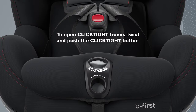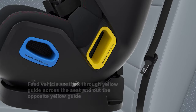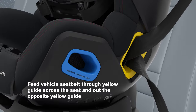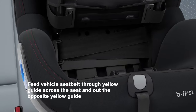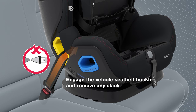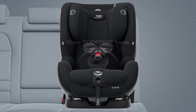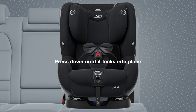To open the click-tight frame, twist and push the click-tight button. Open the click-tight frame to the full extent. Feed the vehicle's seat belt through the yellow belt path guide and across the seat through the opposite yellow belt path guide. Engage the vehicle's seat belt buckle and remove any slack. Close the click-tight frame by pressing down until it locks into place.